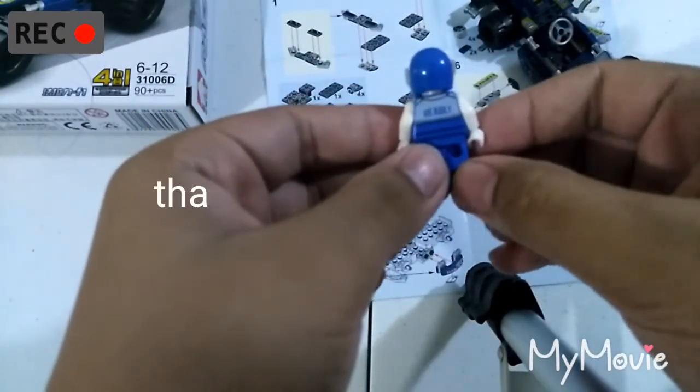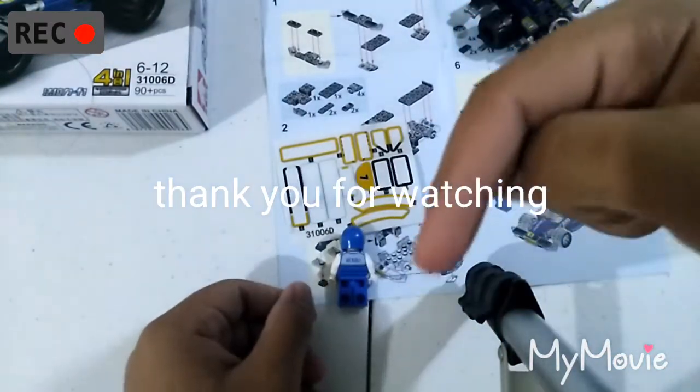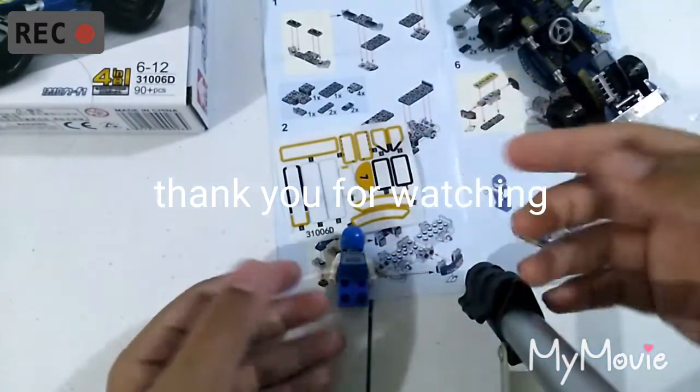Please don't forget to like and subscribe and hit that notification bell down below. Thanks for watching guys, bye!